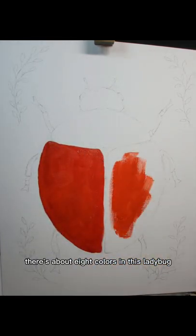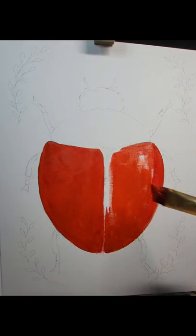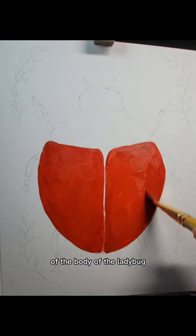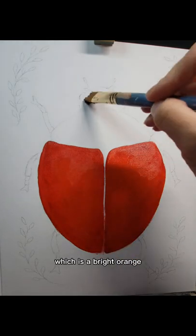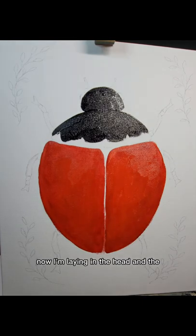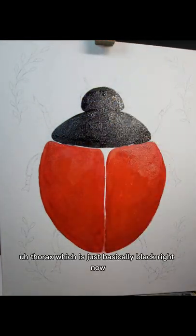What I'm using now is a permanent red around the outer edges of the main shell of the body of the ladybug, and then I'm going to be using a vermilion — which is a bright orange — in the center of that. Now I'm laying in the head and the thorax, which is just basically black right now.